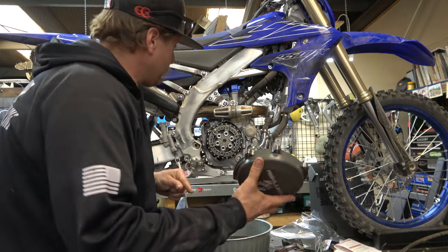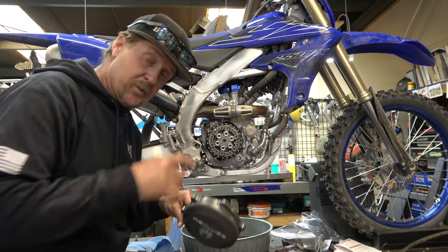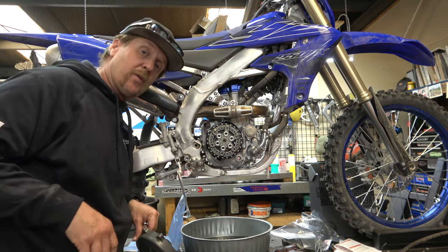Now we'll put the cool Recluse clutch cover on it, put oil back in it, and then check it once we see how it works.